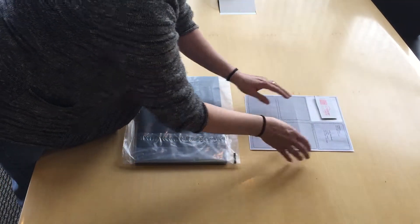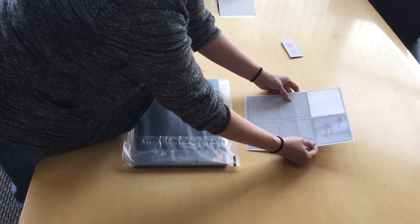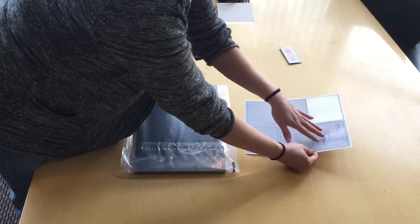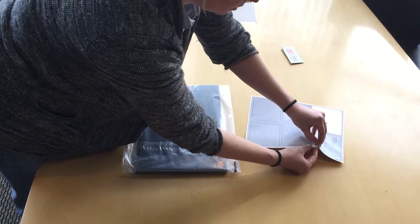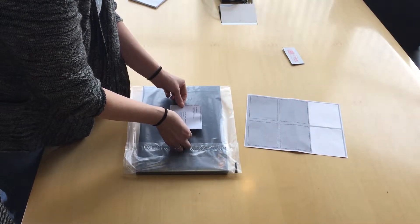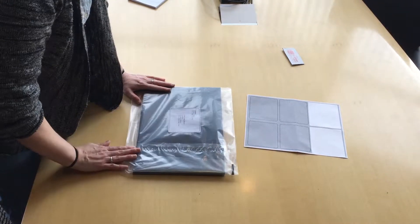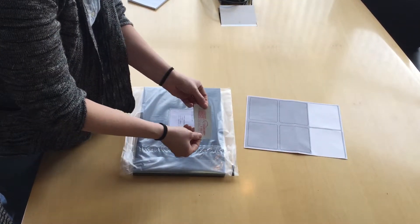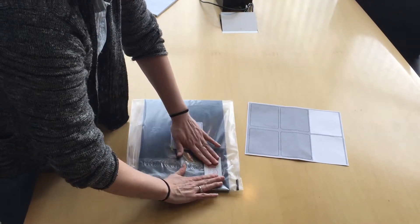Next, you would have received your labels and your template, in which case you would print your return address and the address it's going to, already on your label. You simply pull the label off, add it to the front or the side that has no detail whatsoever, and then the next step is just adding your postage, which goes directly in the corner as such.